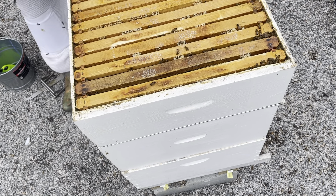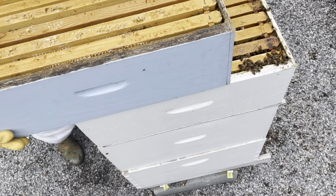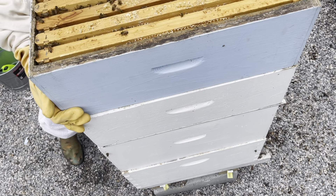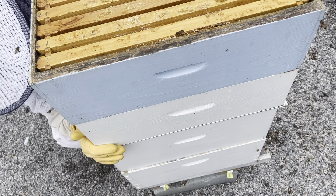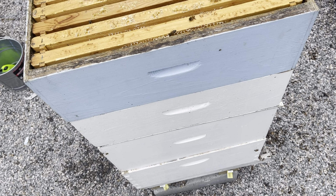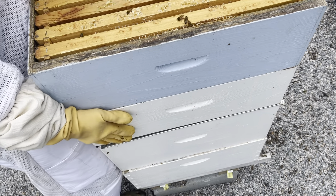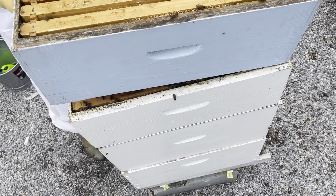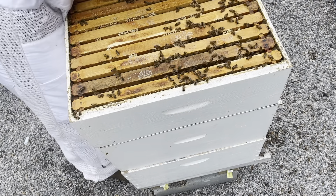As you can see right here, my queen excluder — that metal piece in between those boxes — it's sticking out in the front a little bit. I've had a lot of trouble with this particular queen excluder; it slides a lot when I try to reassemble my boxes and I have to take it back apart and try to reassemble it, and it constantly shifts. I need to be on the lookout for a different queen excluder. If you guys know of any really good ones that will work in this situation, please comment and let me know.